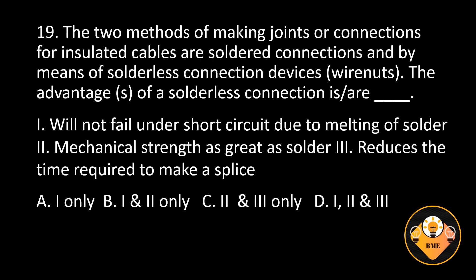Number 19. The two methods of making joints or connections for insulated cables are soldered connections and by means of solderless connection devices or wire nuts. The advantages of a solderless connection are: 1. Will not fail under short circuit due to melting of solder. 2. Mechanical strength as great as solder. 3. Reduces the time required to make a splice. A. 1 only, B. 1 and 2 only, C. 2 and 3 only, D. 1, 2 and 3.